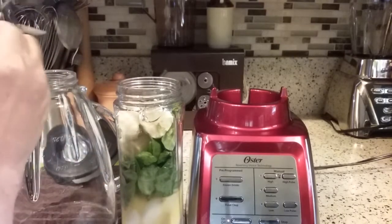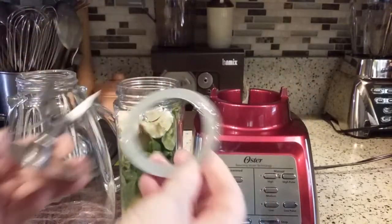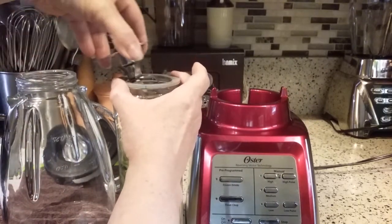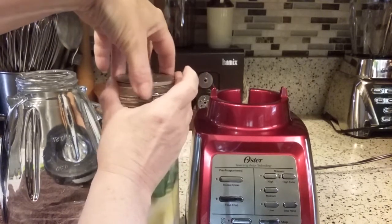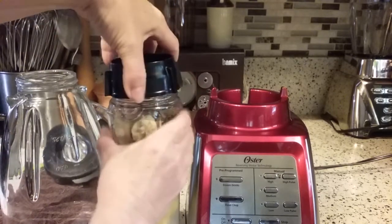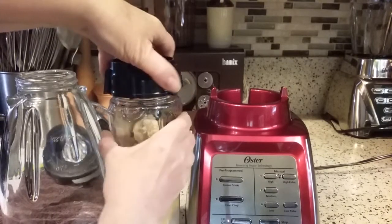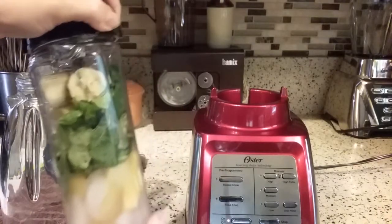We have the blades and the gasket. We're going to put the gasket on there first, carefully get the blades in there, and then the end cap to make sure that gasket doesn't slip into the jar — otherwise you've got a mess.